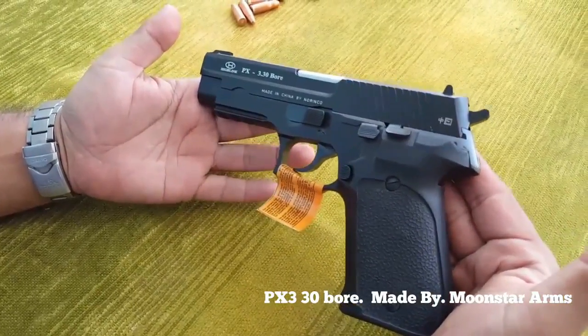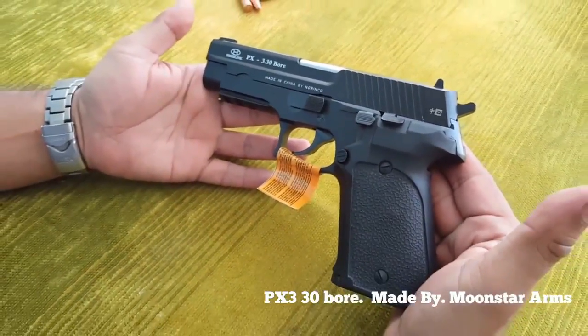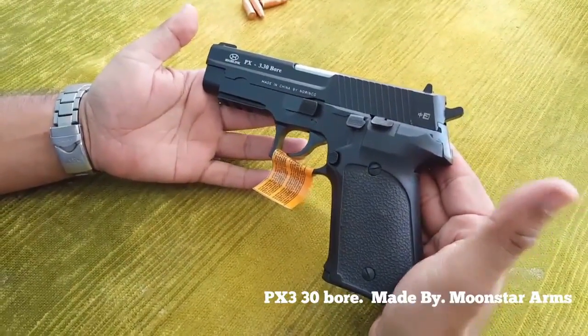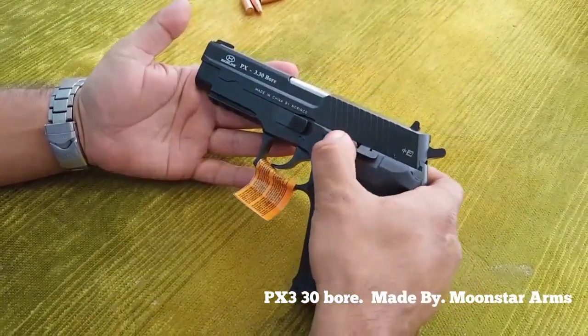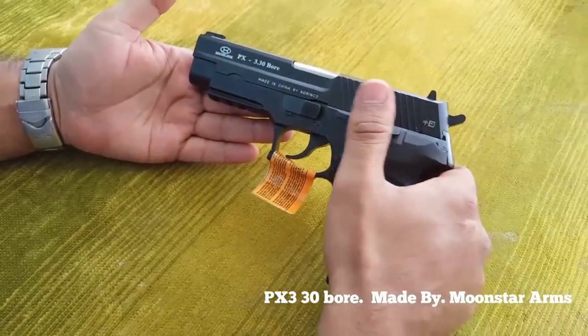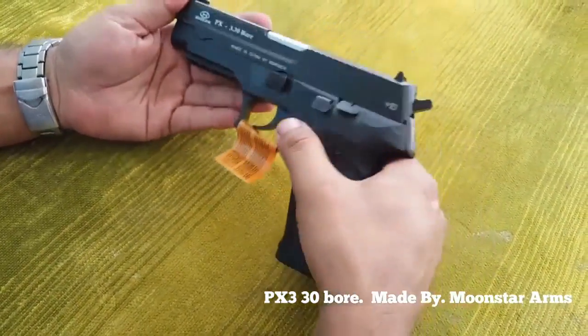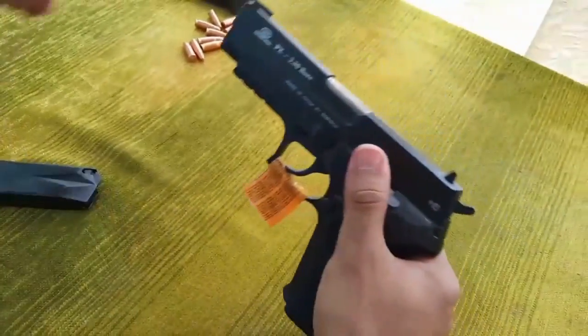This Moonstroms company has made a pistol, and this is single action and double action. This is the decock option and release button on the P226. This is the release switch which you can use on the slide. We will see it in front of you.